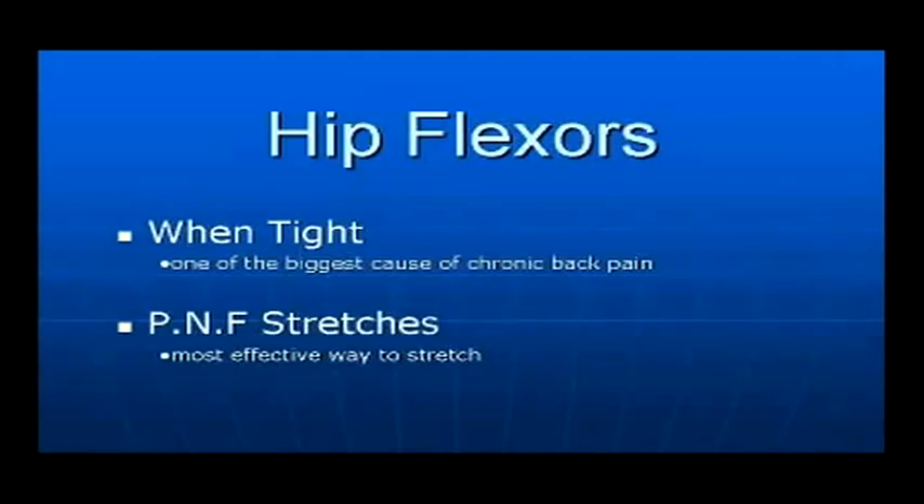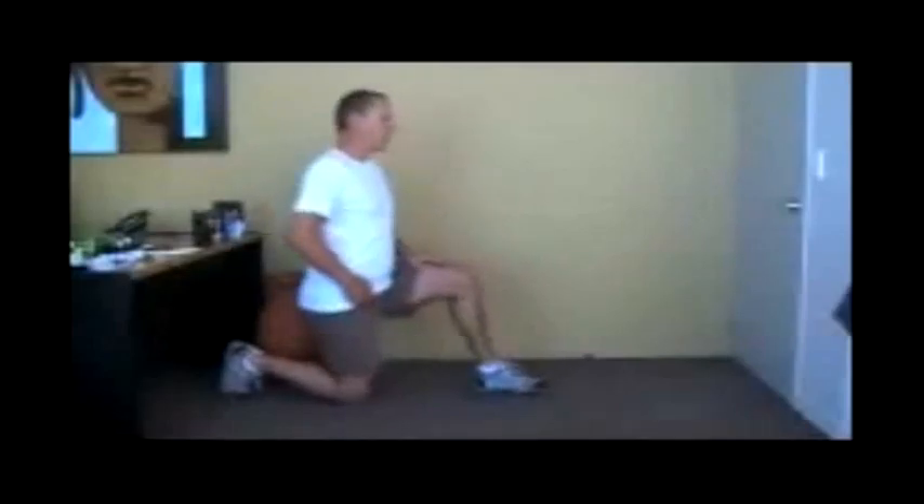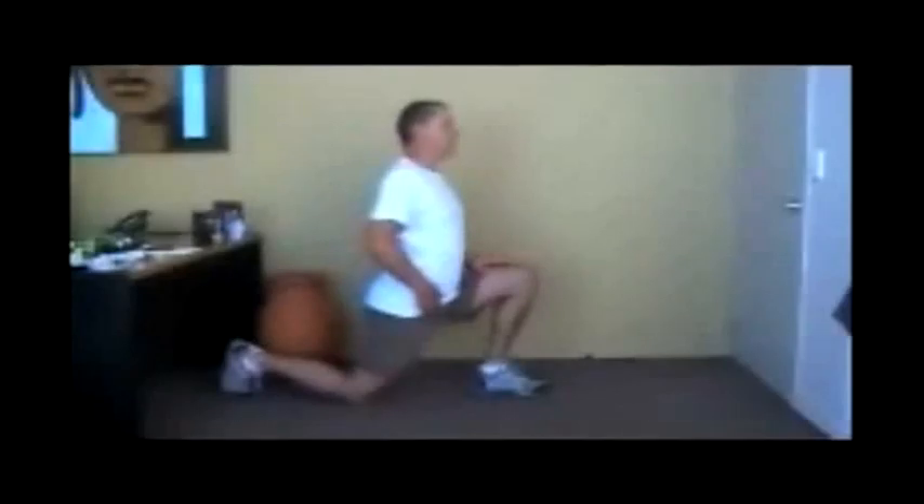The latest research has shown that PNF stretches are the most effective and quickest way to remove muscle tension. PNF stretches also improve both flexibility as well as strength in a muscle.